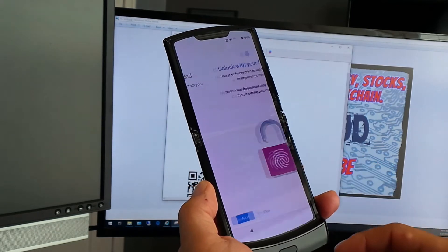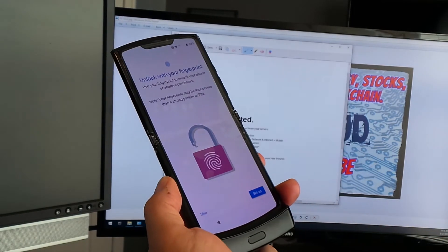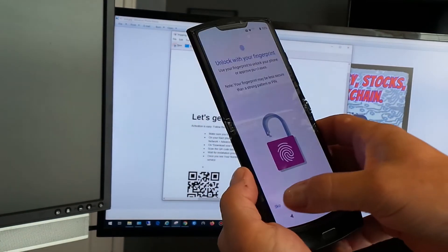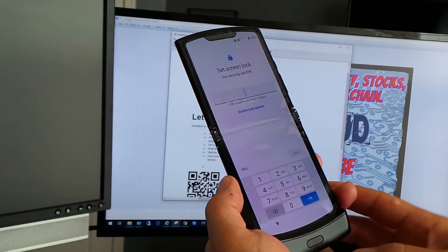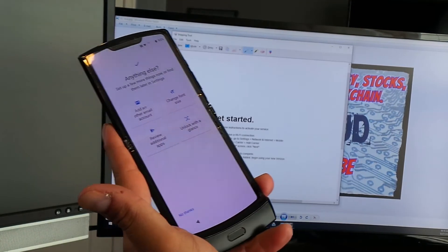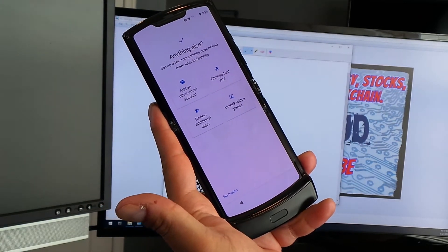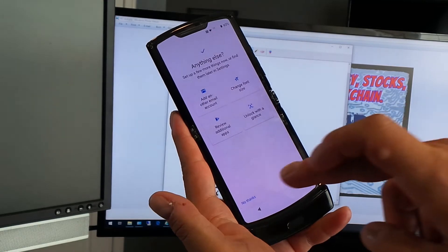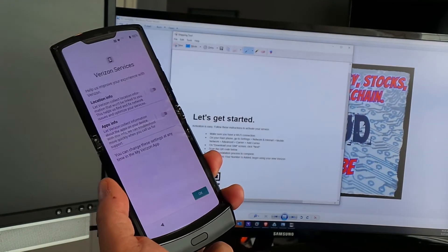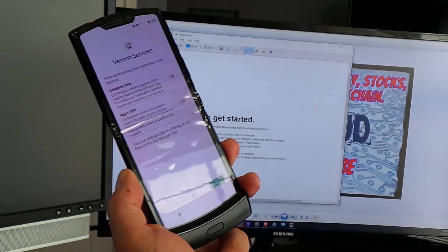I'm going to tap Next, skip the fingerprint options for now, and set a screen lock code. It looks like we're connected. When you connect to Verizon services, I do disable the information they want to collect on the device — I'm not comfortable with that — so I click OK.